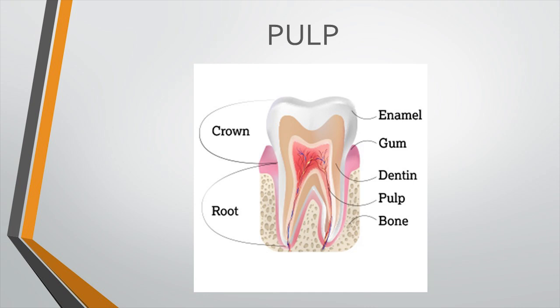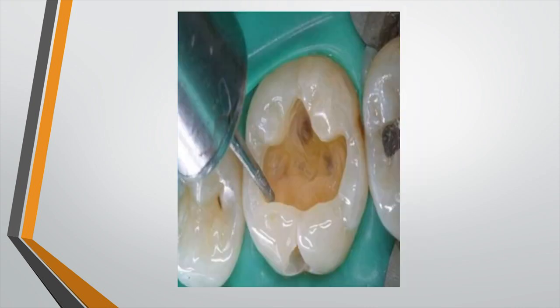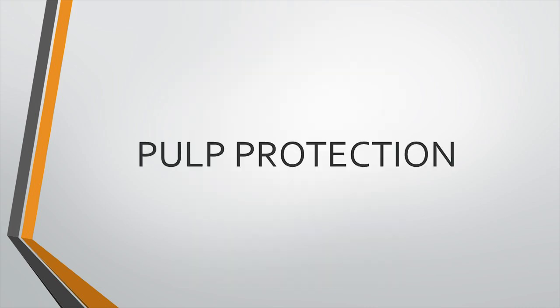Unfortunately, situations both natural like attrition and pathological like dental caries may reach the deeper portion of the cavity, requiring removal of a lot of decayed tooth structure before doing a restoration. In such situations, if you don't replace the lost dentine, stimuli applied over the restoration can reach the pulp very fast, causing sensitivity, inflammation, and eventually death of the pulp, leading to root canal treatment. This whole procedure of replacing the lost insulative structure — especially the dentine — is called pulp protection.